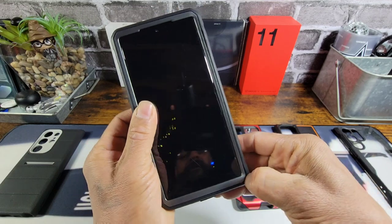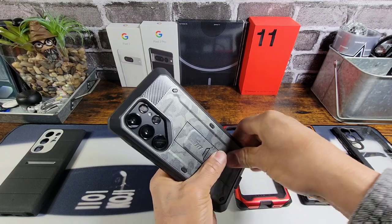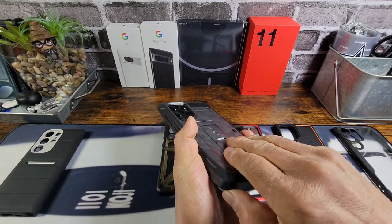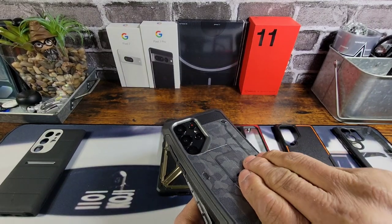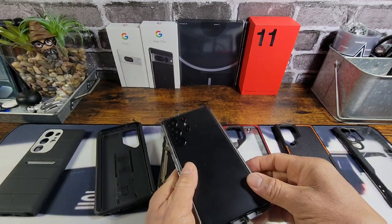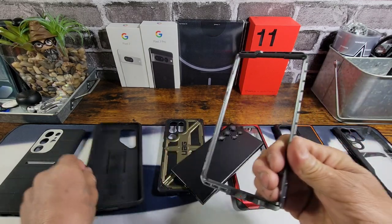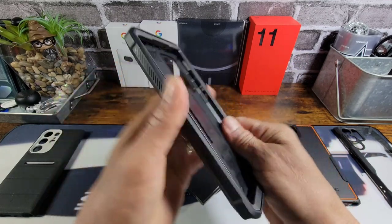There's a little gap here — you want to put your thumbnail in there and just pull away. I don't want to break my dummy device or rip off those camera protectors. Treat your stuff good, man. You work hard for the money.